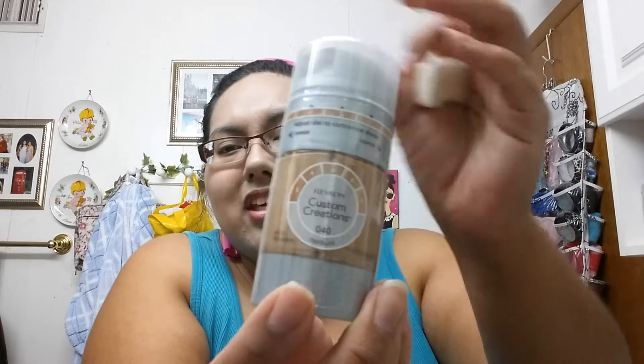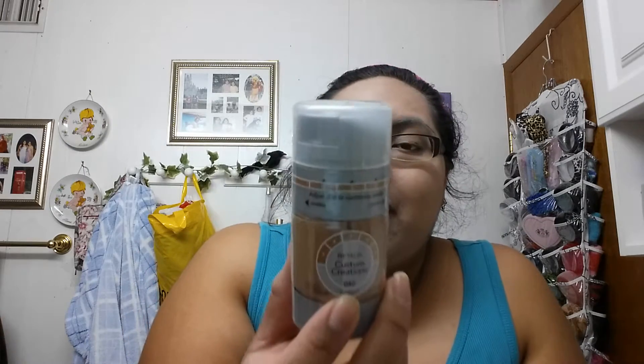It is in medium SPF 15 foundation. There's a little lock and I think you twist it — we're gonna try it out. I've never tried anything like this before. I already got my primer on, and I already got a foundation on top because this makes my face look lighter than I need it to be.